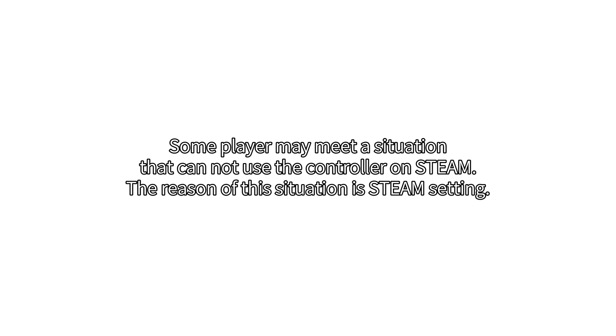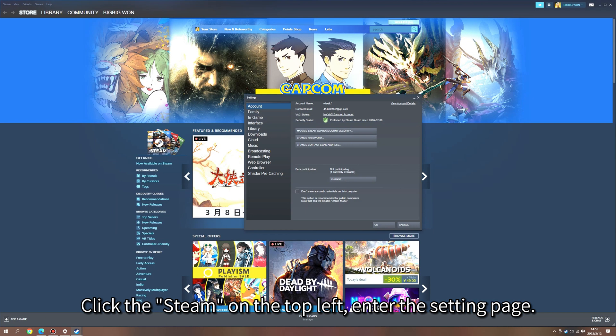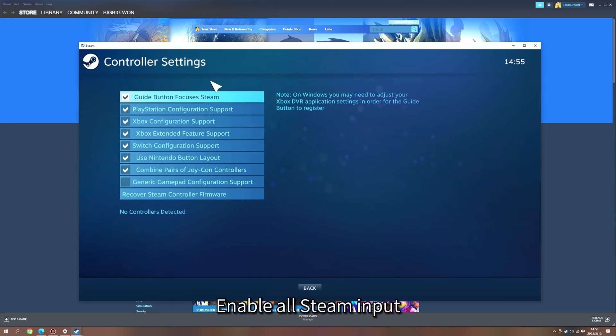Some players may encounter a situation where they cannot use the controller on Steam. The reason is a Steam setting. Click Steam on the top left, enter the Settings page, then enter the Controller page. Enable all Steam input. Steam setup is now complete.